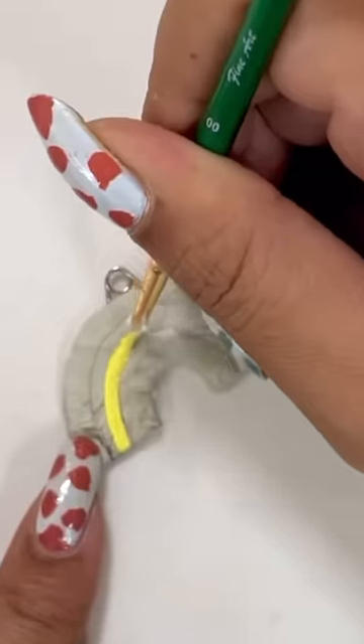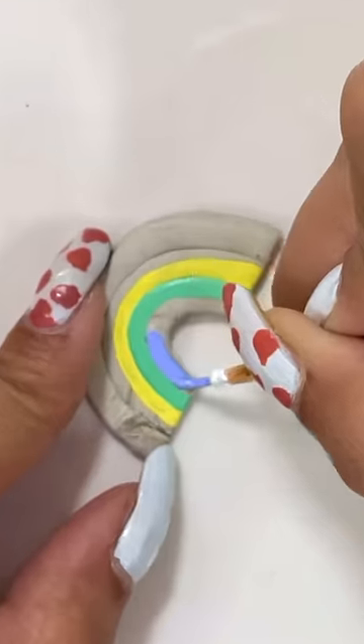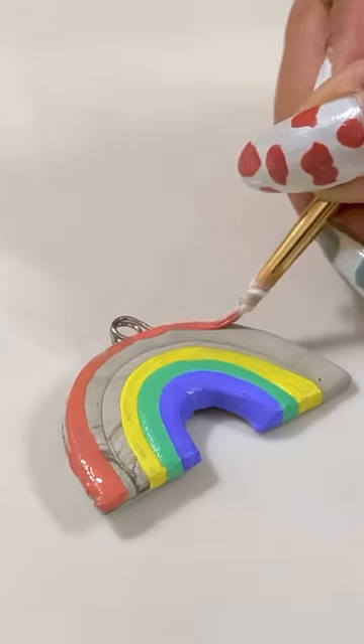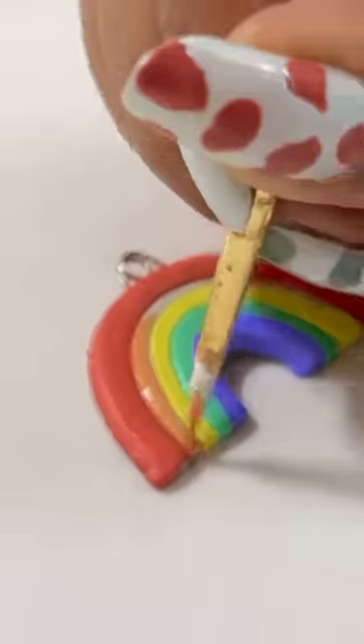Now I will start painting the clay when it is dry. By the way, which is your favourite colour? Please tell me quickly. I am using acrylic paints here and I like painting.